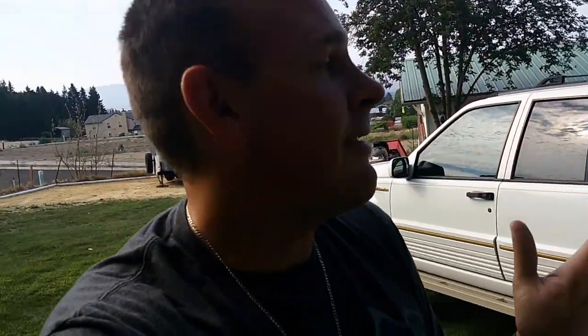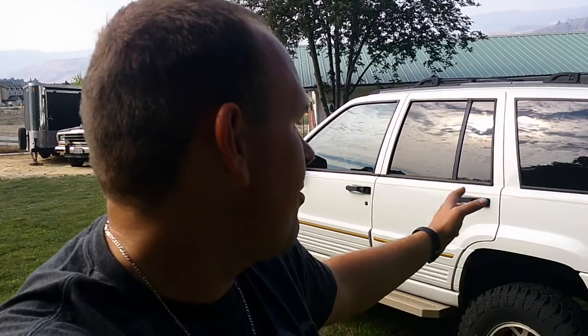I always ask everybody else about prices and I realize I didn't give you guys a price. We paid $2,500 for the Jeep, which is typical for a ZJ — there are some good low-miles ones out there for cheap. We probably have $7,000 or $8,000 in parts, so this is about a $10,000 build. It's super capable and ready to go hit the trails — ready to go do whatever you want with it.